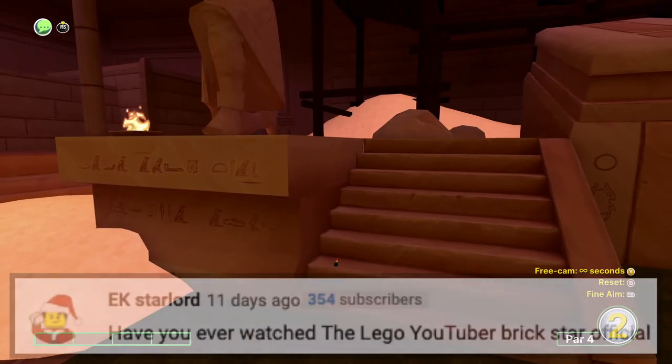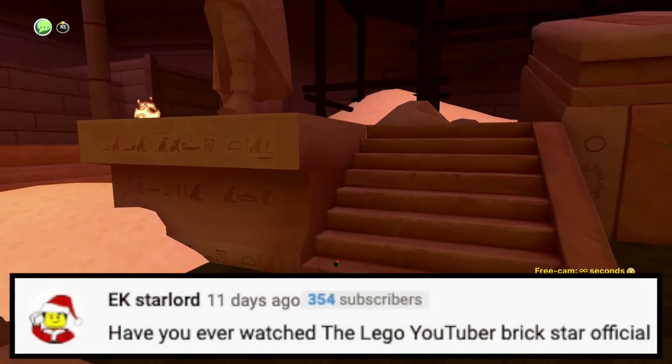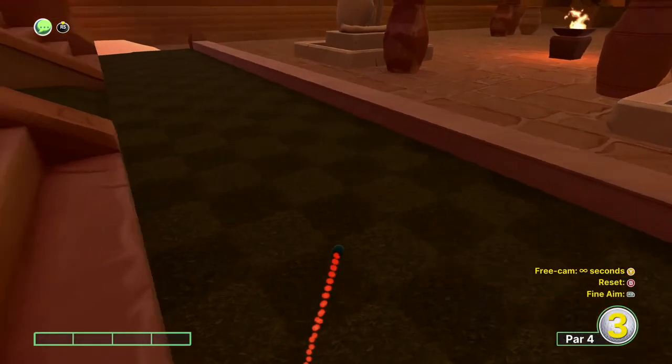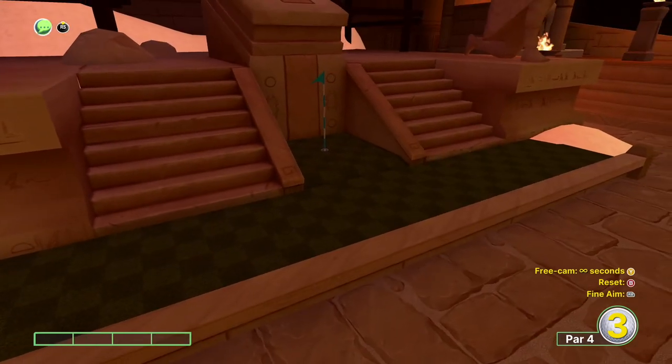Next question is from EK Starlord again, and he says: have you ever watched Lego YouTube Brick Stars official? No, I have not even heard of that, so I'm sorry.